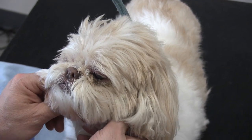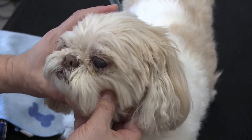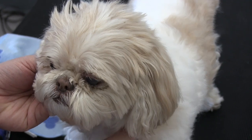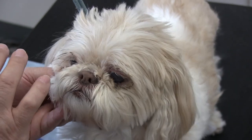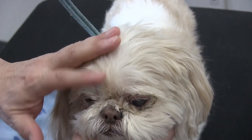Hey guys, welcome back to the channel. Thank you so much for clicking on this video. On the table with us we got Bella, she's a sweet little Shih Tzu. I've been doing her since she's a puppy — she's elderly now, I think she's about 12 or 13 years old. It's very common in these Shih Tzus that they start to develop eye problems and all of this gunk.